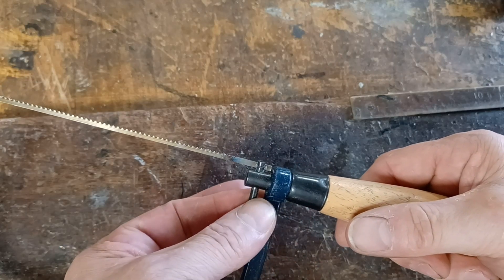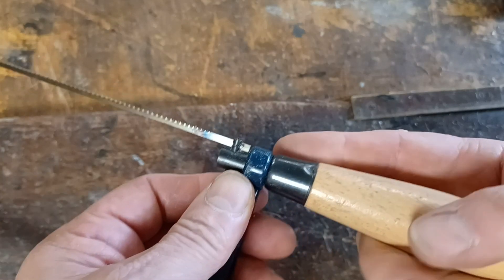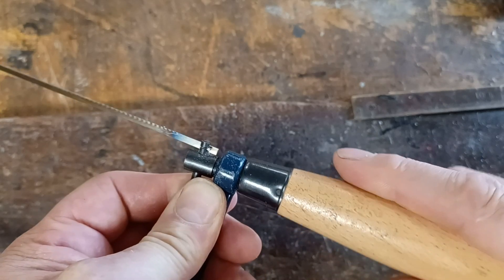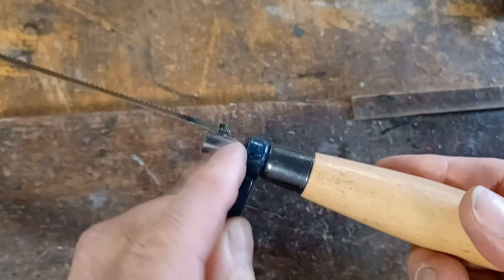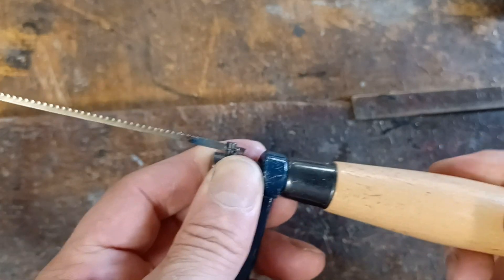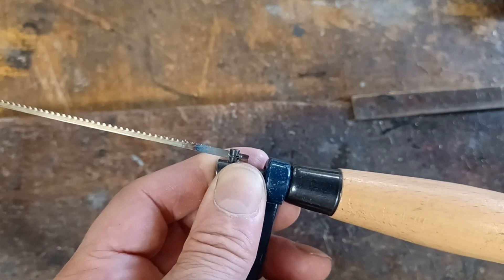Your thumb and your first finger should hold these two pins together. When you've held them together, you then turn the whole of the handle anticlockwise — that's the wrong direction as far as the clock is concerned. You undo that handle, and that makes this piece come out a little bit and releases the tension off the blade. You need to undo the tension until there's just enough room to be able to take the blade out properly.